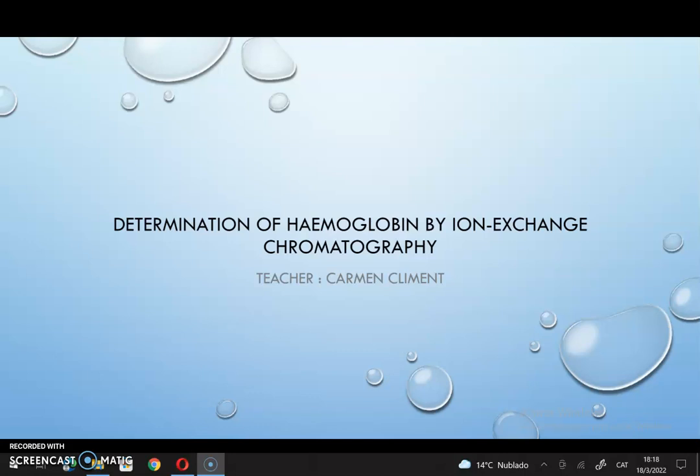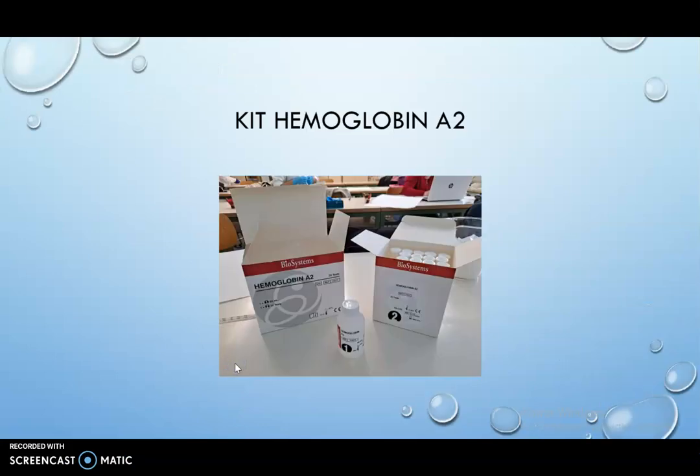Today we are going to determine hemoglobin by ion exchange chromatography. Here is the kit you will need for the experiment.